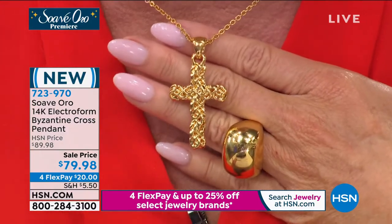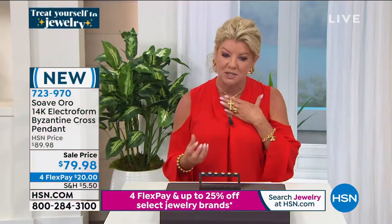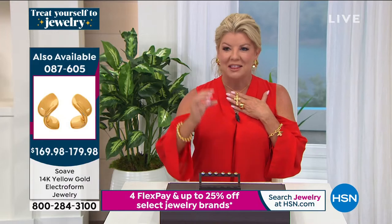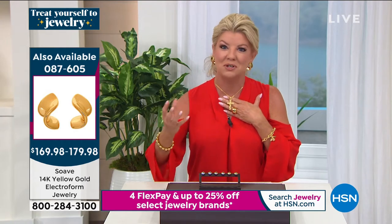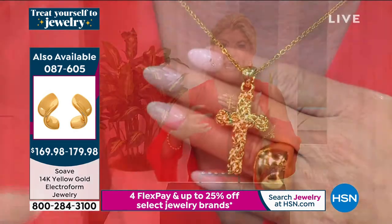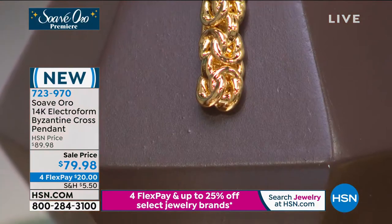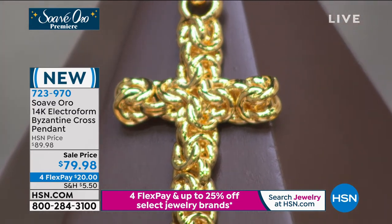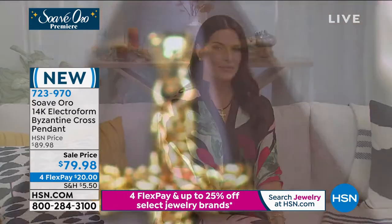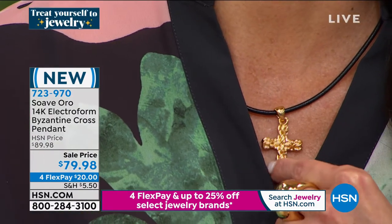It's the most beautiful way to share your faith. If you collect crosses — this is not the norm to find this type of Italian fancy link known as the Byzantine. I always refer to it as liquid crochet gold, in a dimensional look like this. The cross is 1 and 15/16 of an inch in length and 1 inch side to side. Already wildly popular. We also have a perfect ring in that Byzantine design, but I'm so happy they selected this one-of-a-kind look.